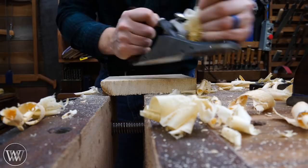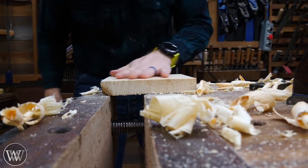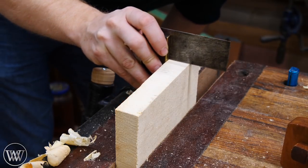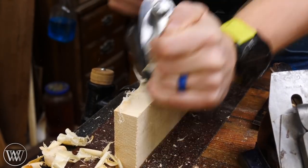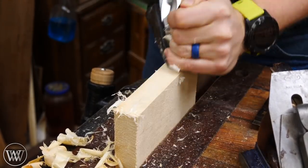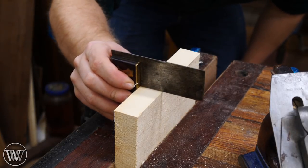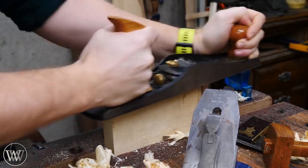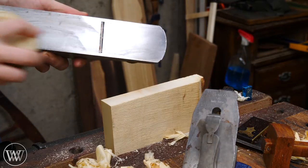Now we have one reference face to take everything else off of. The next thing is to establish a reference edge, so I know it's 90 degrees and true to the face I just flattened. I can use squares to check it and bring it into exactly 90 degrees to that face. Then I want to true up both ends and bring those into 90 degrees with both the face and the side.